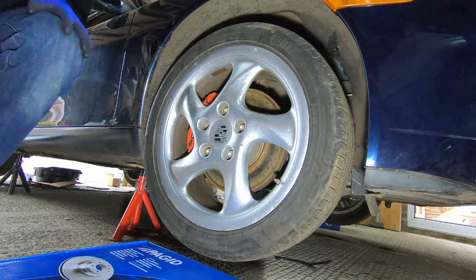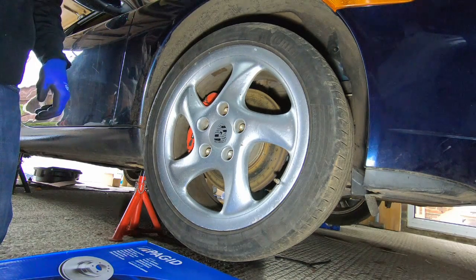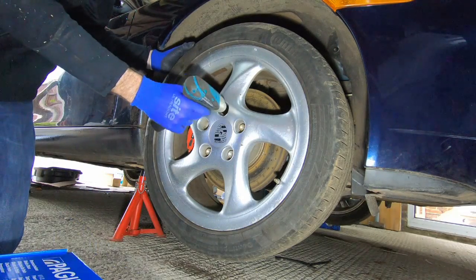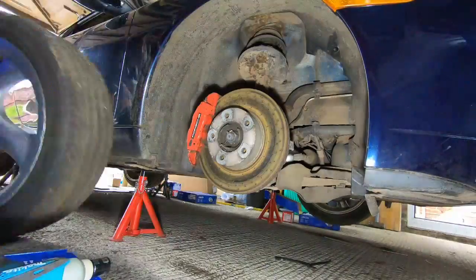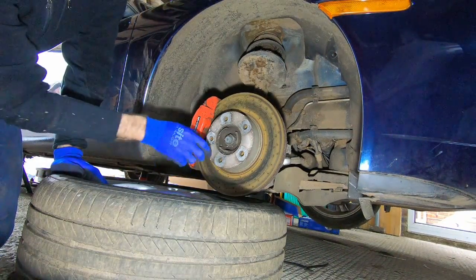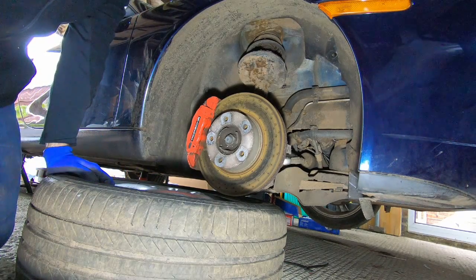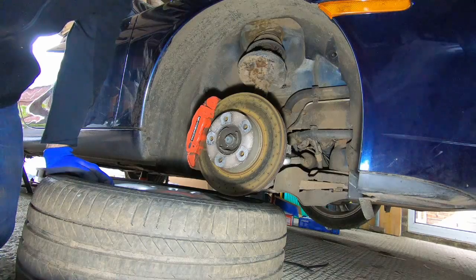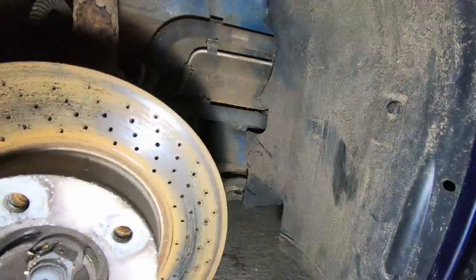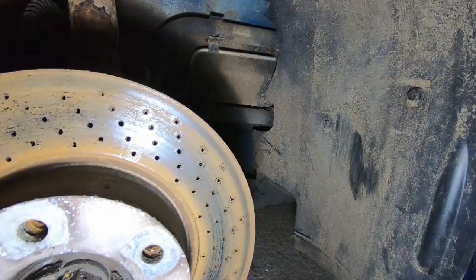I've got new discs and pads for all four corners, so let's get the wheel off and start to remove the braking. This is definitely a car that's been sitting for a while — there are cobwebs all around here. We're going to need to remove the calipers and then we can get the discs off. There's a major lip on these rotors, so yeah, they're done for.